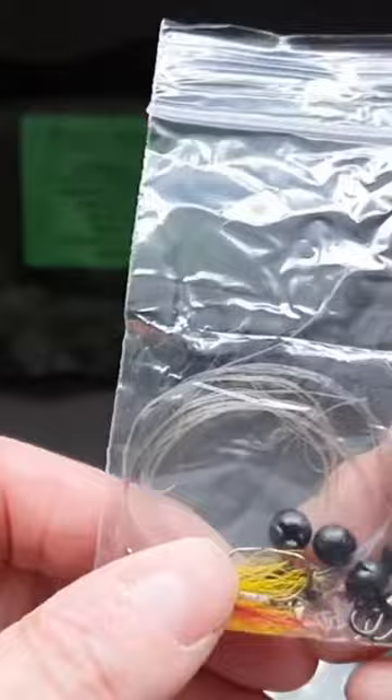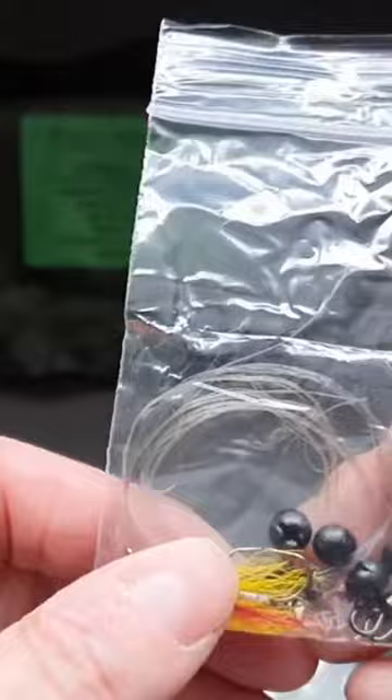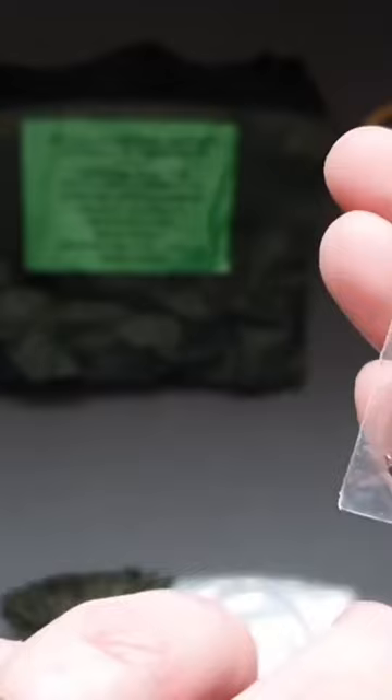My fishing kit appears to include mixed shot, two swivels, some line, two hooks, and a fly as well. We've got a few little hooks in there and a fly — that's not a bad little fishing kit.